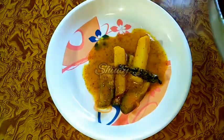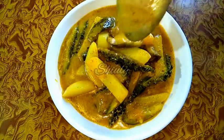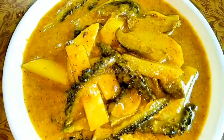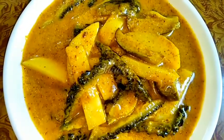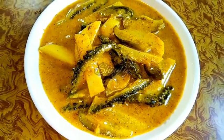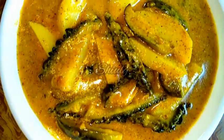Now let's serve the curry. You can see that the curry is looking very simple and very delicious of course. It's not red in color or oily to look at, but it's very delicious — super delicious — to eat, especially with boiled rice. So try this simple recipe at home and don't forget to let me know about your experience. Hit the like button if you really liked the video, and please don't forget to subscribe to my channel. Hope to meet you in the next video. Thank you so much for watching. Bye bye, take care.